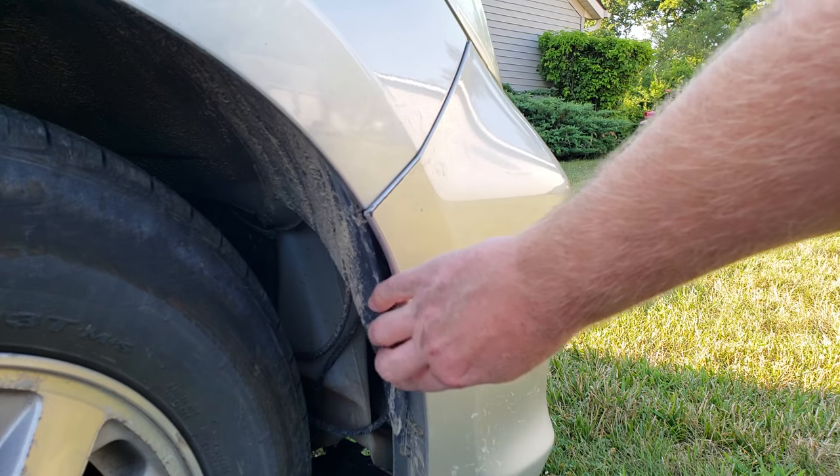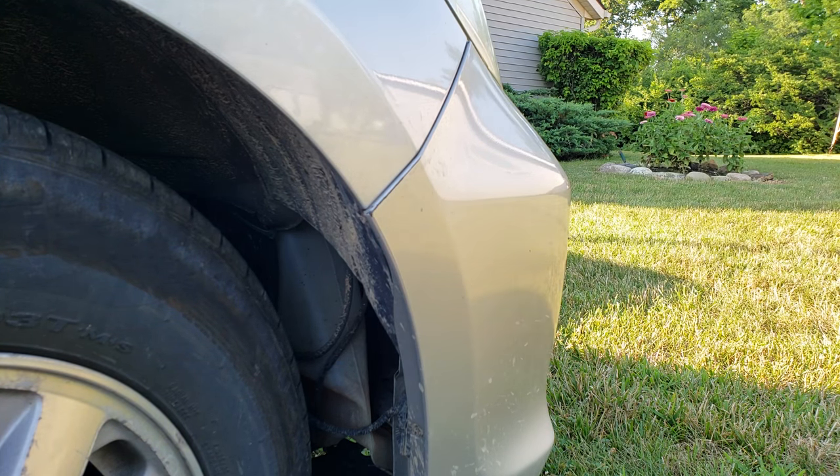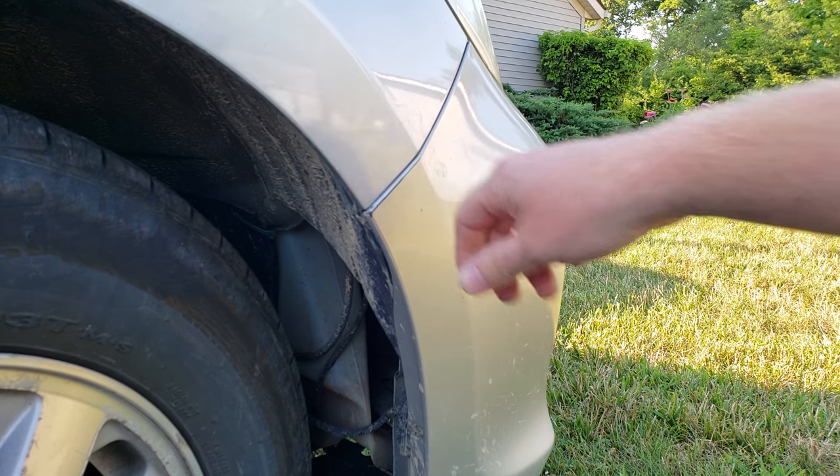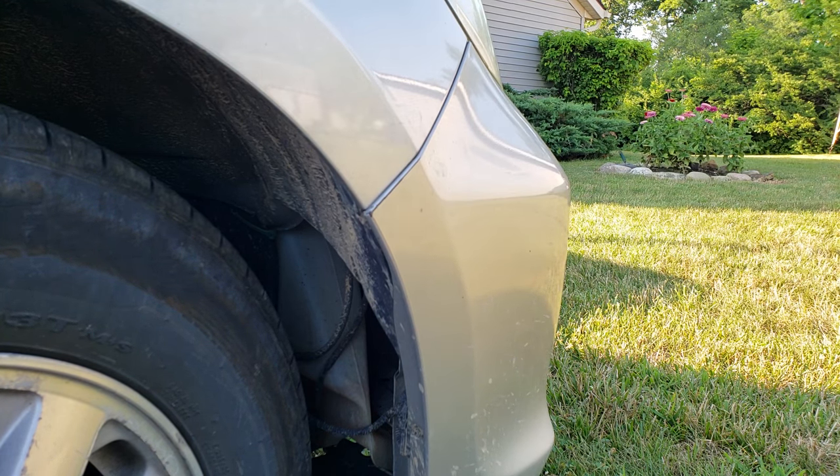Let's get this shroud tucked back in there. And she's secure, definitely secure.